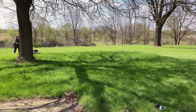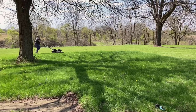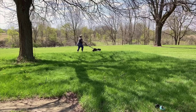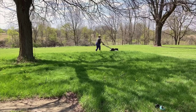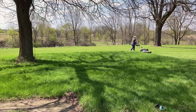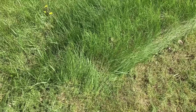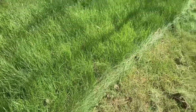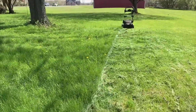Starting off with the pros: the first thing I noticed was the sheer power of this cordless wonder. It breezed through my moderately thick grass with ease and didn't bog down when I hit some tougher, weedier patches. The electric motor is not only powerful but also blissfully quiet compared to gas-powered mowers — you can literally have a conversation while mowing, that's how low the noise level is.